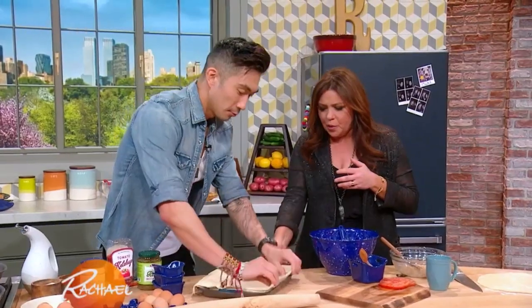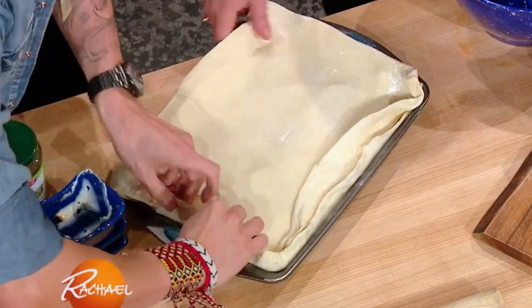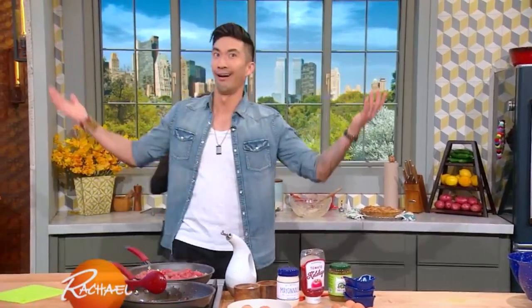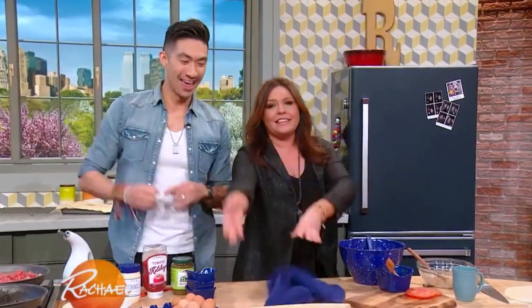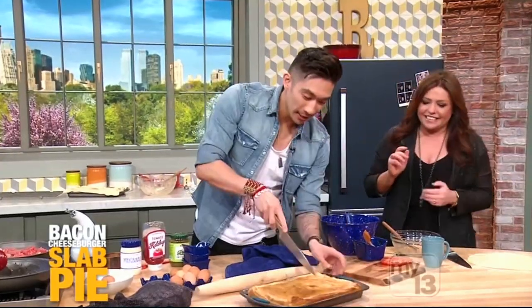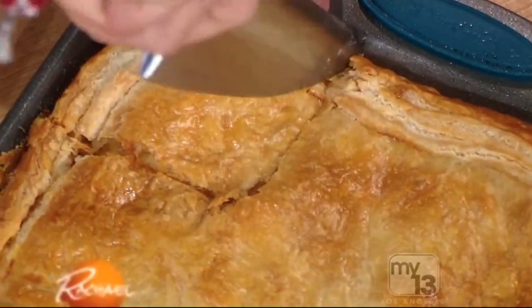Put a lid on it. Boop! Just fold it over — this isn't even gonna be pretty. Just fold it over. We don't have time for this. Oh my God. Oh look — from the magic of television! All right, so you guys know what it looks like on the inside.